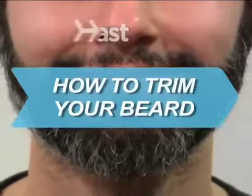How to Trim Your Beard. Unless you're actively going for that caveman look, it's a good idea to keep your beard in good trim. Otherwise, good luck finding a decent loincloth and club these days.